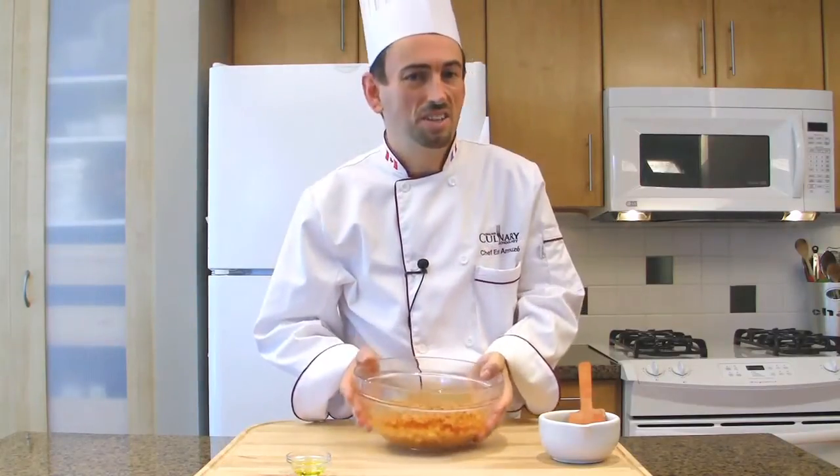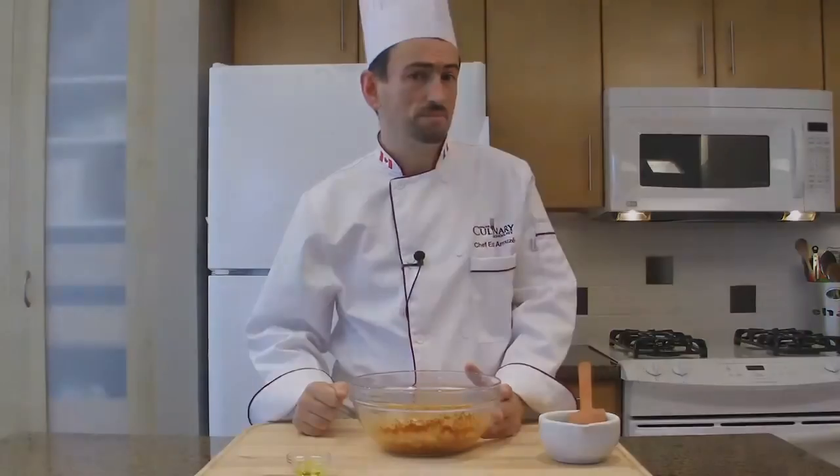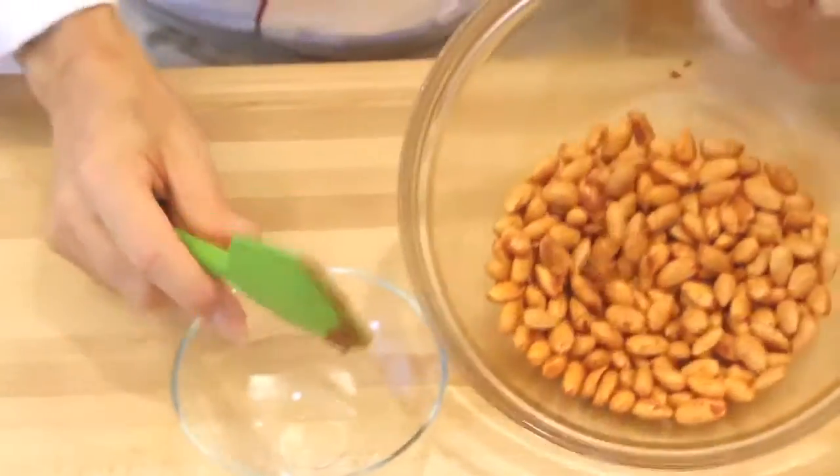Let the almonds cool down completely before serving. The almonds are totally cold — then plate them.